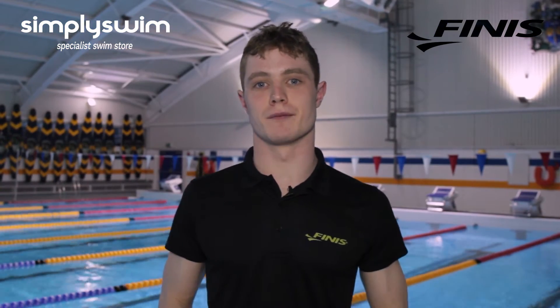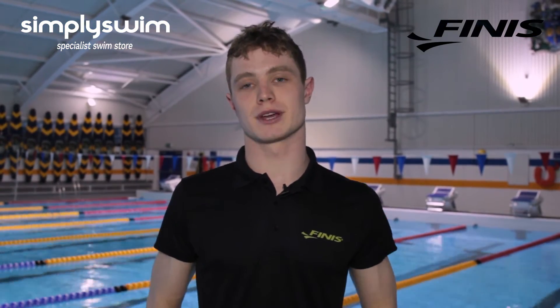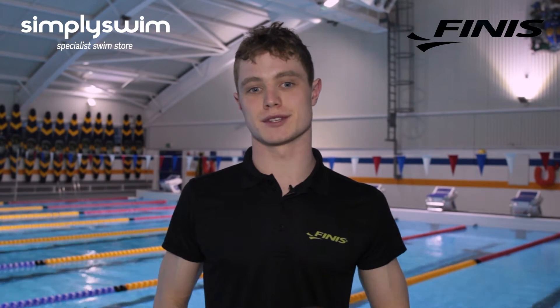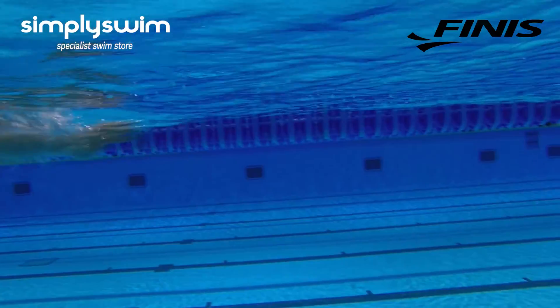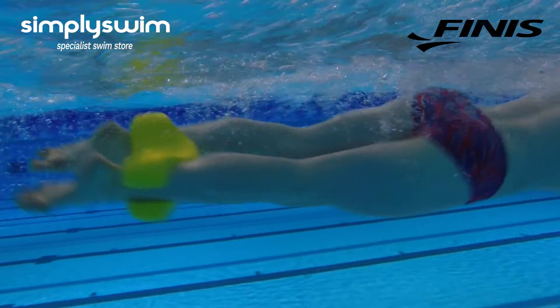It is crucial to swim with your abs switched on. Something that my coach always reminds me about is towards the end of races having my abs switched on, and we've focused a lot of training towards this. The Axis buoy forces you to do this.